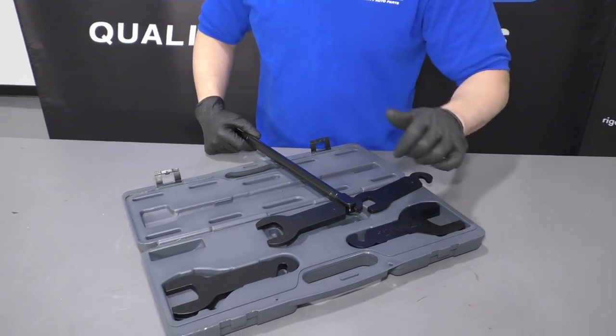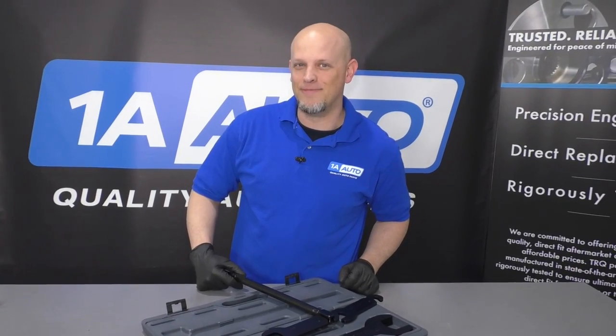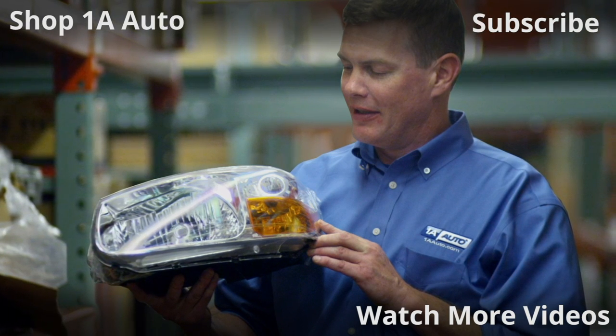So if you like this tool, click the link in the description and get yours at 1AAuto.com. Thanks for watching. Visit 1AAuto.com, your place for DIY auto repairs, for great parts, great service, and more content.